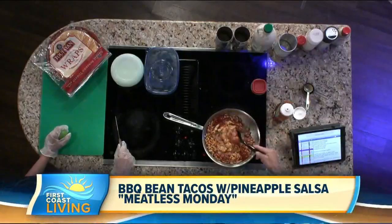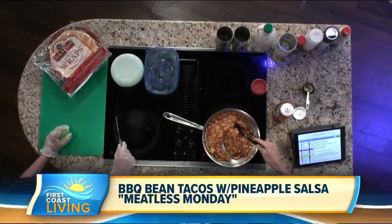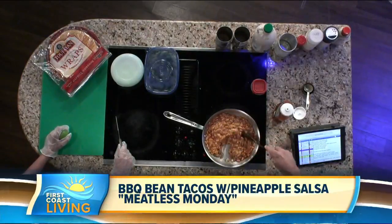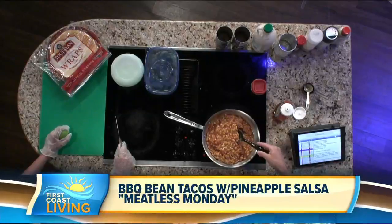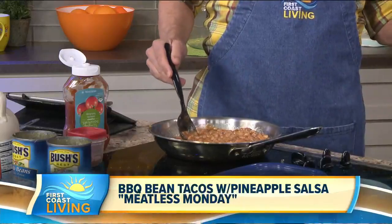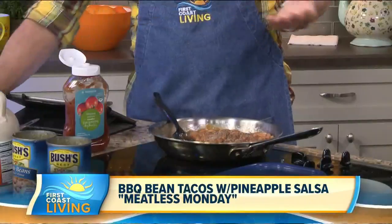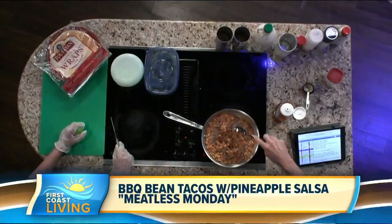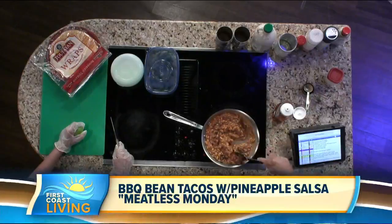Put the spice mixture in with the pinto beans. All you do with the beans is just drain them — you don't have to rinse them off. You can use some of the juice in there. Then basically put this on low and let it warm up. One advantage to meatless dishes is you don't have to worry about cooking to the right finish or getting sick from raw food like you do with chicken. You can let it simmer for 15 minutes, or if you want it cold, just mix it around and let it sit for a couple minutes.